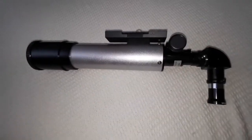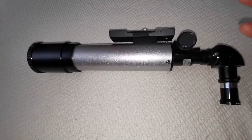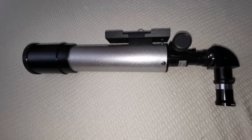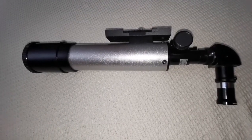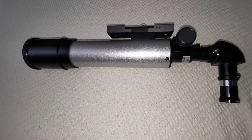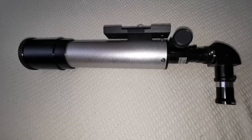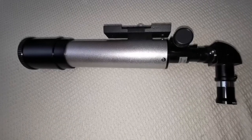It has a cap. It's just nothing more than a binocular practically, but probably better than whatever Galileo, Simon Marius, Hevelius, and others could ever have had.